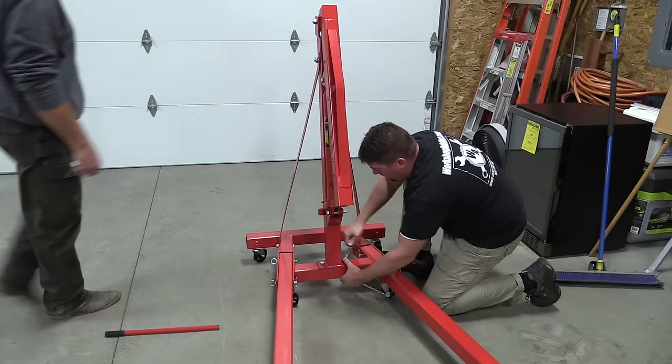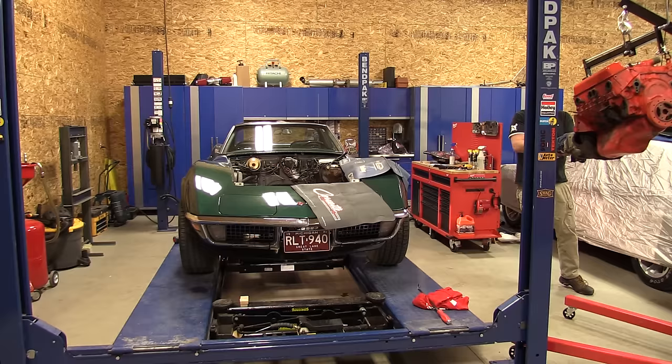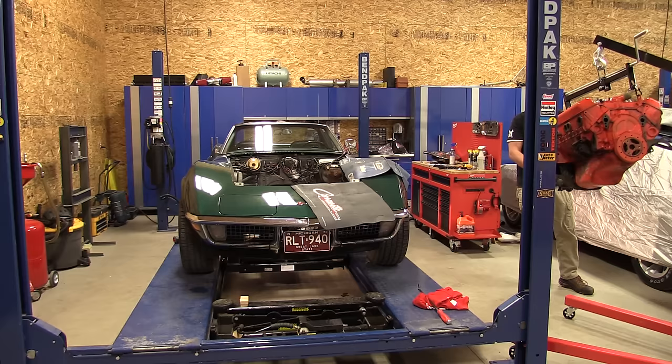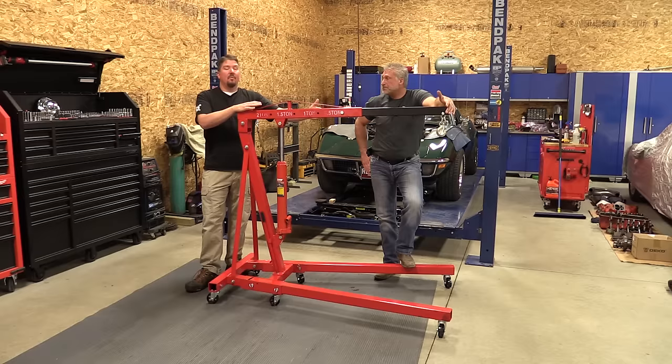It has a max lift height of about 93 inches. We shortened the chain up front so we could get a little bit higher. Working with the car on the lift, it helped out. We wanted to get the most reach we could — this one has about 46 inches of reach fully extended, and at that point it can lift about a thousand pounds.